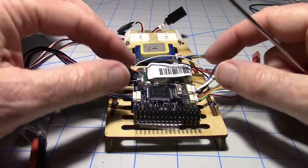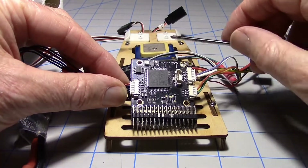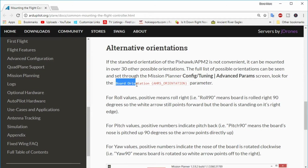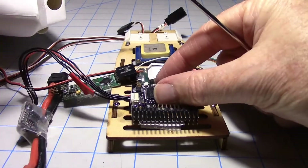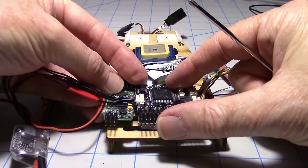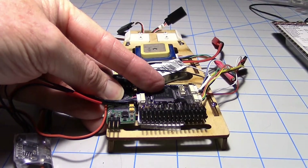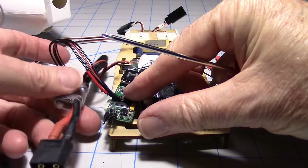I plan on mounting the Pixhawk Lite just like this — it's actually reversed with the arrow pointing towards the back of the plane. But I think I can change a few parameters so I can mount it that way and have access to all the pins. That would be nice so if I have to change wires, I don't have to pull the entire tray out to make changes. I think I'll put the Minim OSD right alongside it with its pins facing out, so I can get to it too. The power module could actually go underneath.